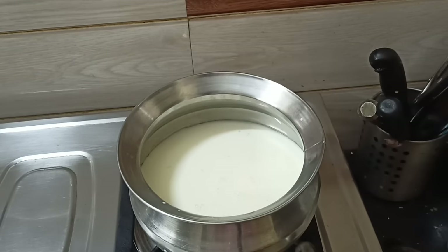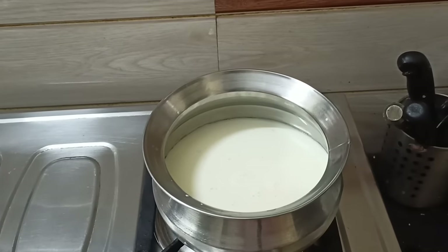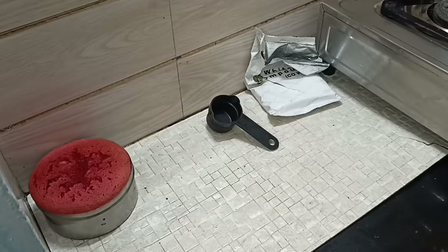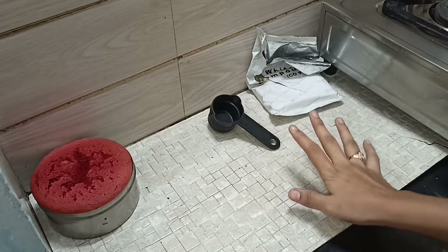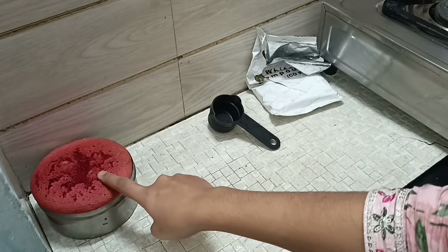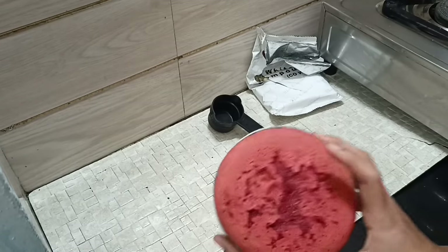Now we are going to stir it up. We are going to add white compound. This cake will be cool. We put our vegetables on the side and cut it there.